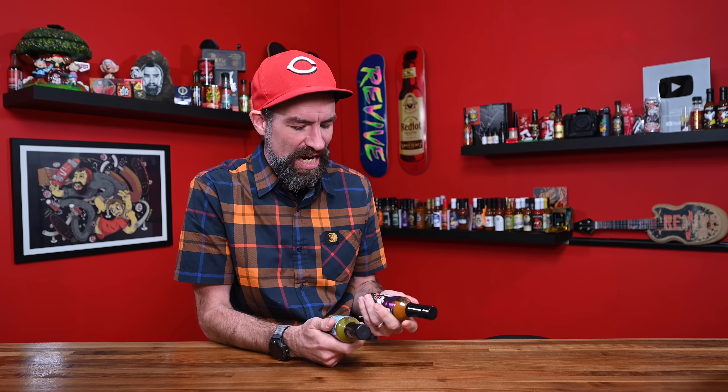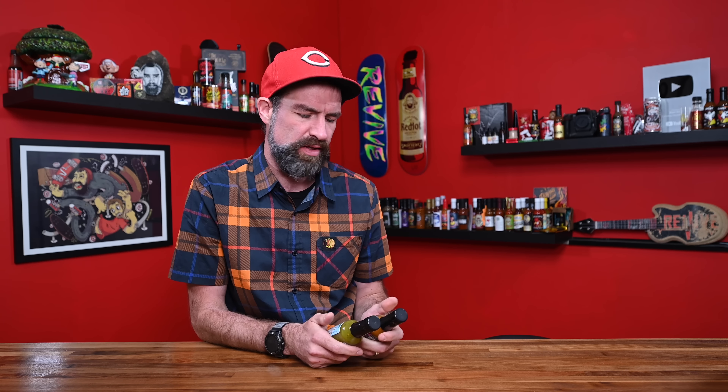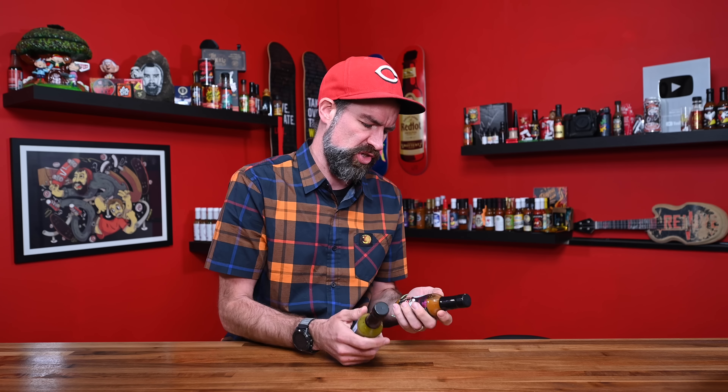HALF'S HOT SAUCE — it's been a second since they've been on the channel.